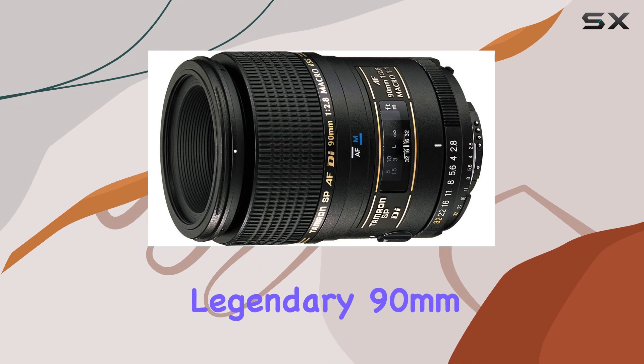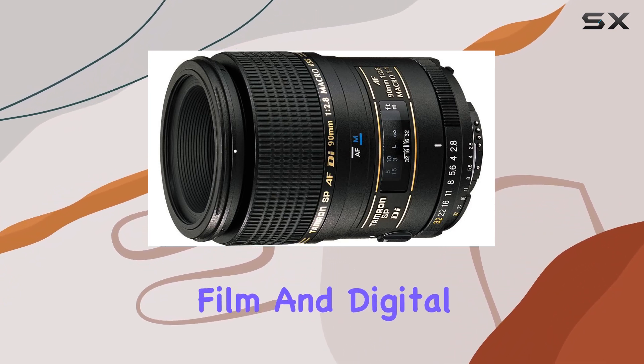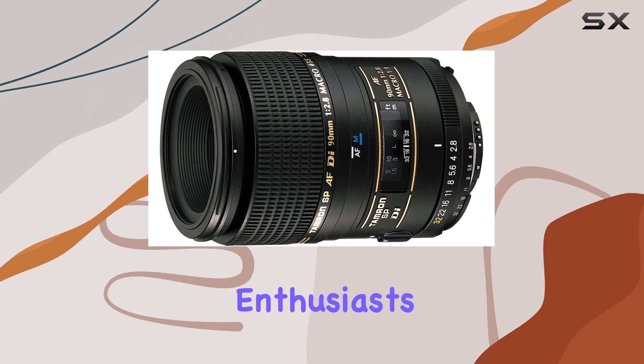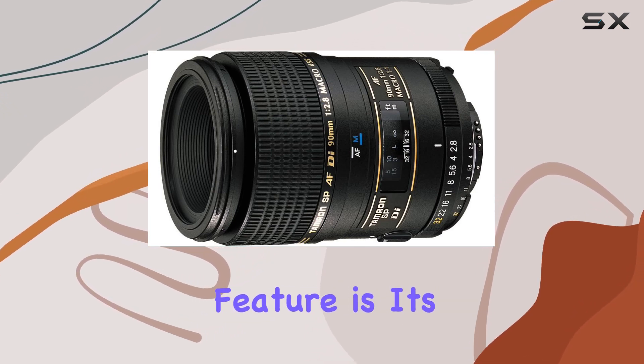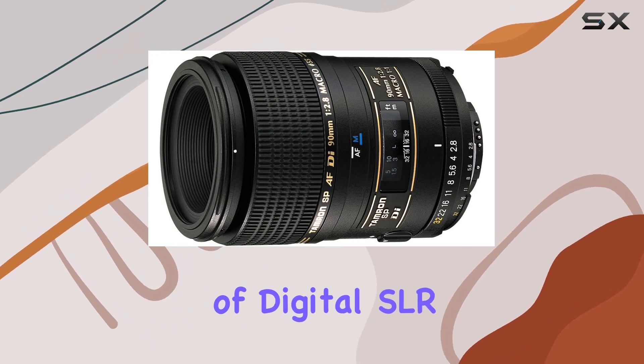Tamron's update to the legendary 90mm macro lens has resulted in a D version perfect for film and digital photography. One standout feature is its digitally integrated design (DI), tailored for the nuances of digital SLR cameras.